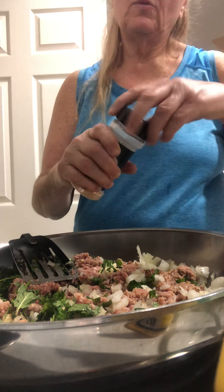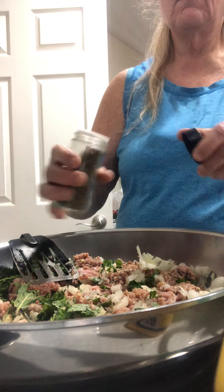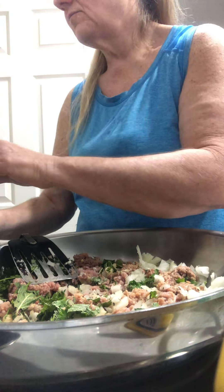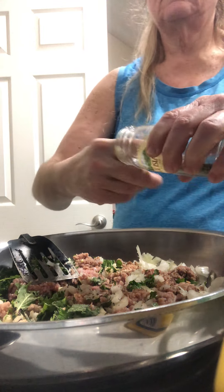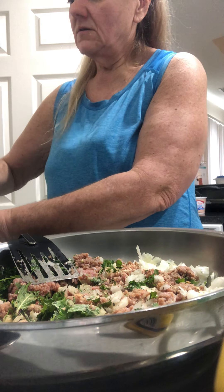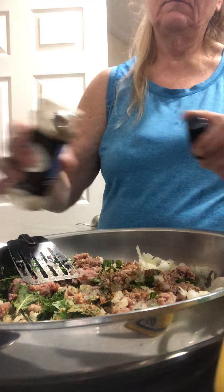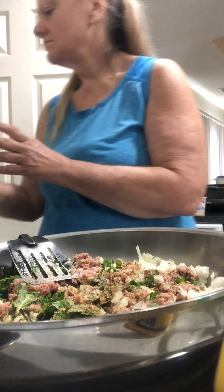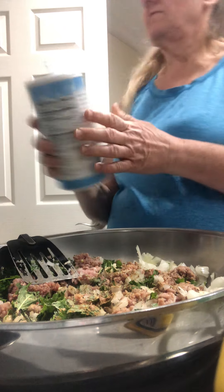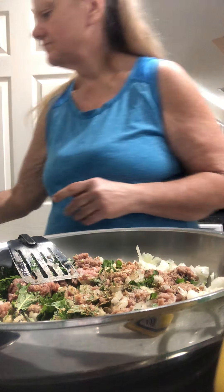So we're going to use some garlic powder while we're browning this, and we're going to add more of it again. Onion powder — I always add my seasonings even when I brown. Basil, pepper flakes, tarragon, Italian seasoning, cumin, oregano, sea salt — the iodized one — Accent, black pepper, and seasoned salt.